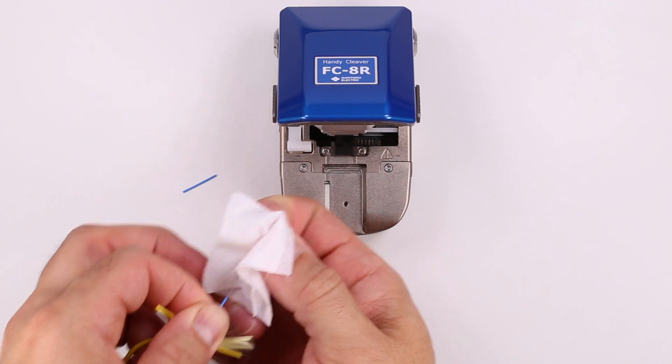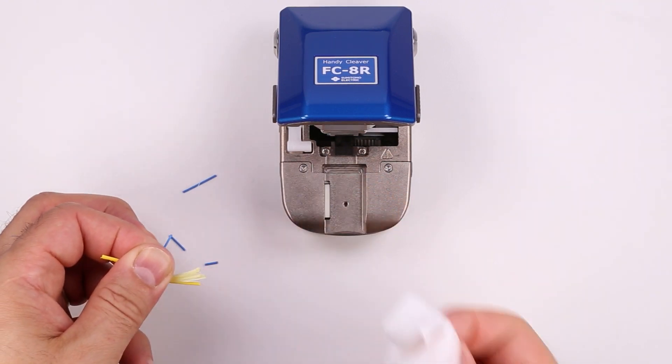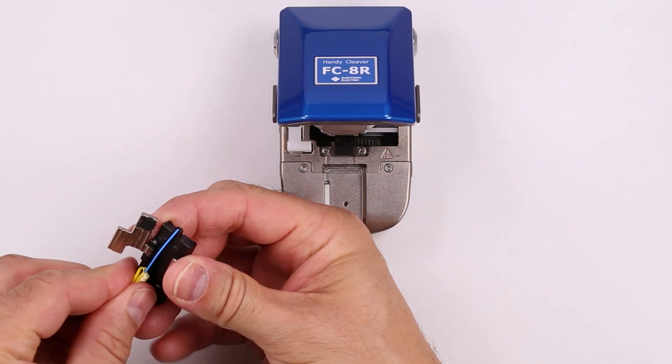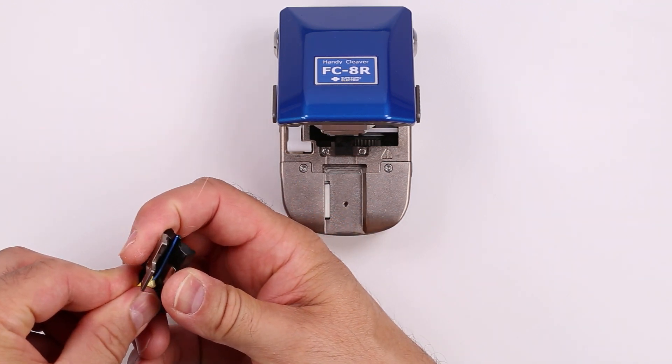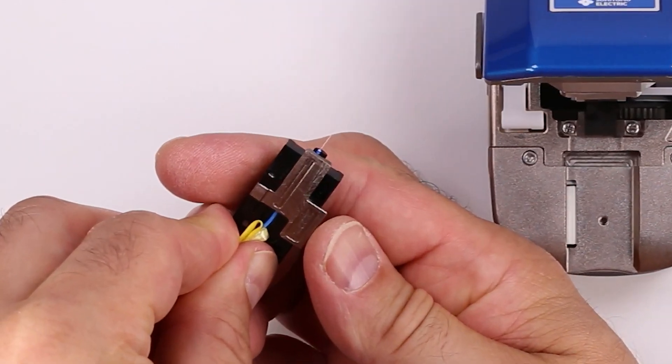Clean the fiber with a lint-free wipe moistened with fiber optic cleaning fluid. Load the fiber into the QuickFuse tight buffer fiber holder. Make sure the buffer is flush with the end of the fiber holder.